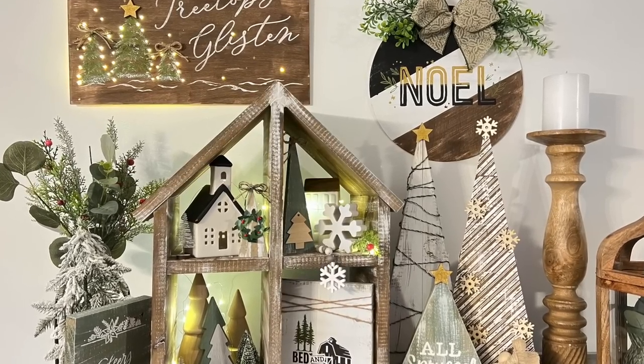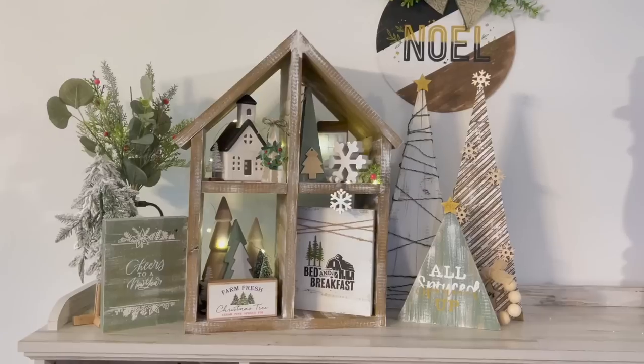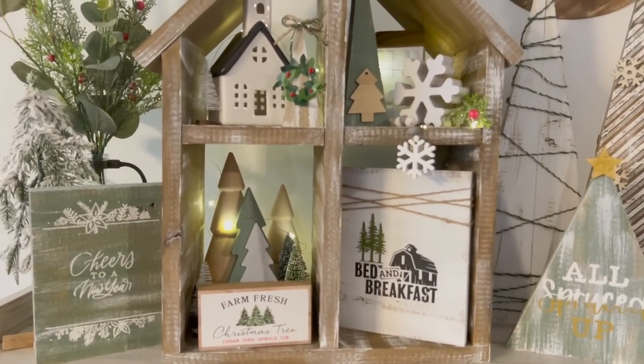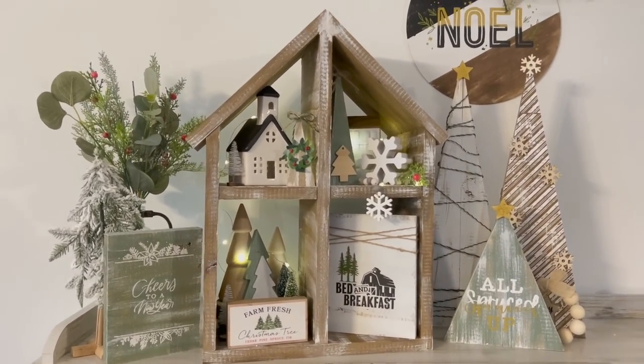I'm so excited that you're here because I have several winter farmhouse scrap wood DIYs that I know you're going to love, so if that's something you're interested in then just keep watching.